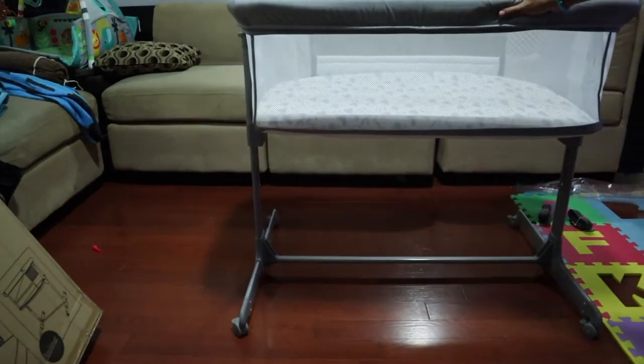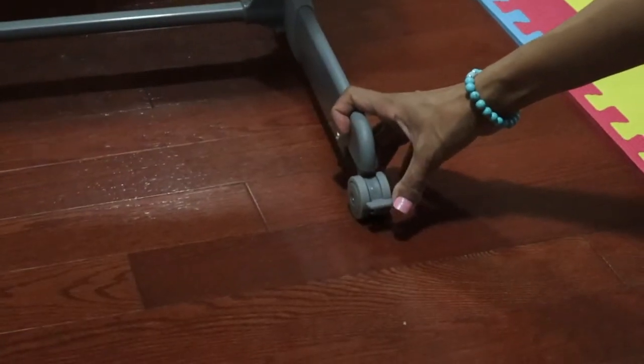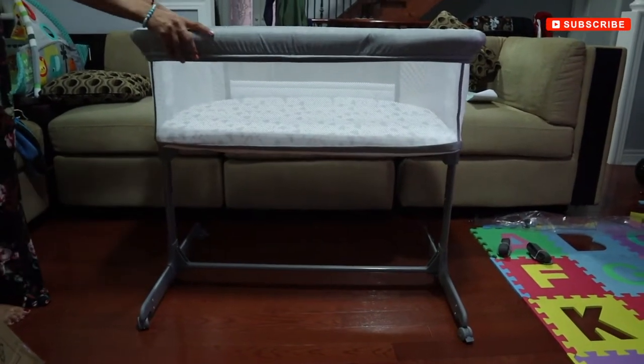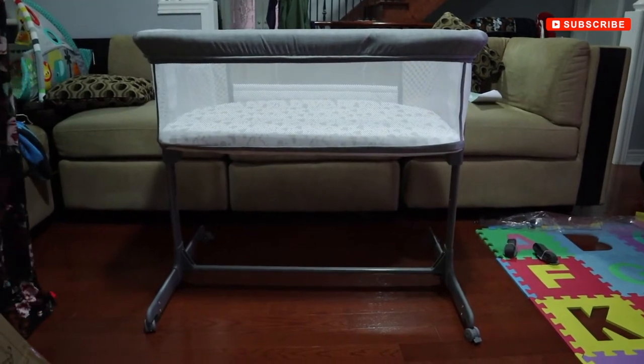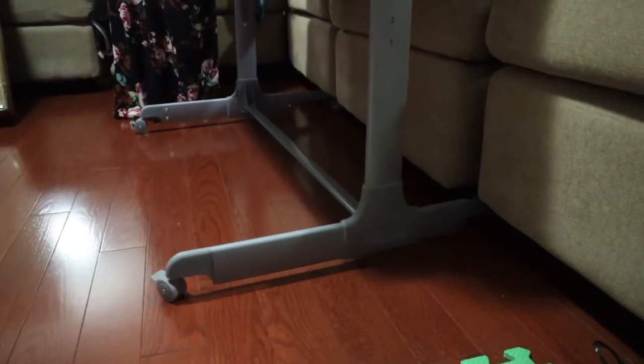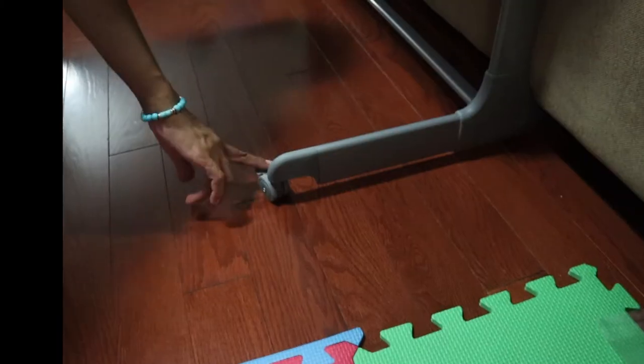It has these wheels with a lock at the bottom. I'm going to be locking the wheels. If I move it, it will wiggle a little but the wheels are not going anywhere, so that's a good thing. You can slide the bassinet under your sofa or bed to move it closer to you.